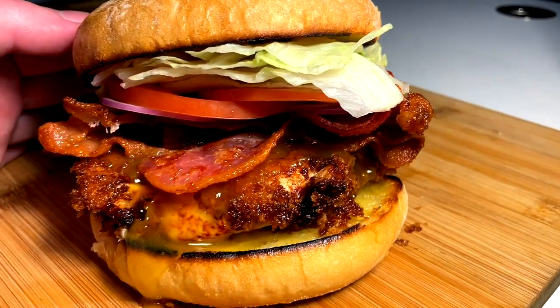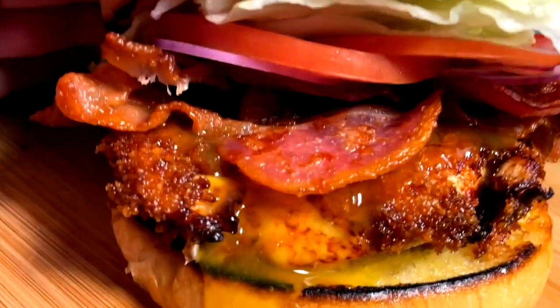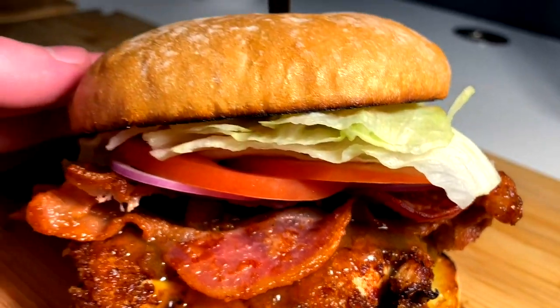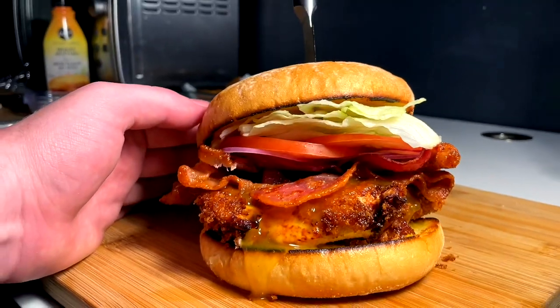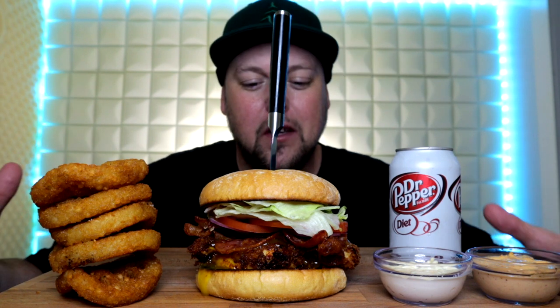Honey mustard crispy chicken bacon sandwich — isn't it beautiful, isn't it lovely? I'm about to shove it in my mouth, I can't wait. Welcome to another installment of just what I was craving today — hash browns and a restaurant style crispy honey mustard chicken sandwich done upright with the bacon. I got mayo, I got the burger sauce, I got an ice cold drink, I got an appetite, and I'm ready to eat.